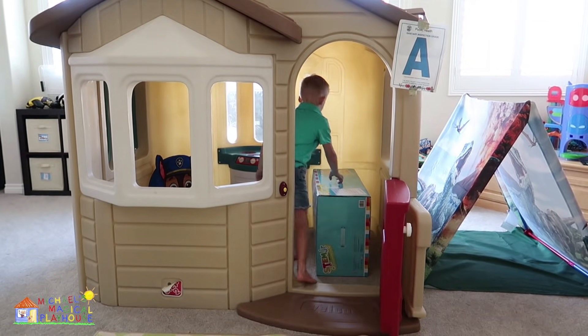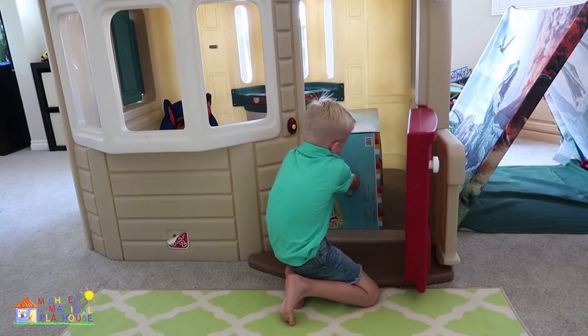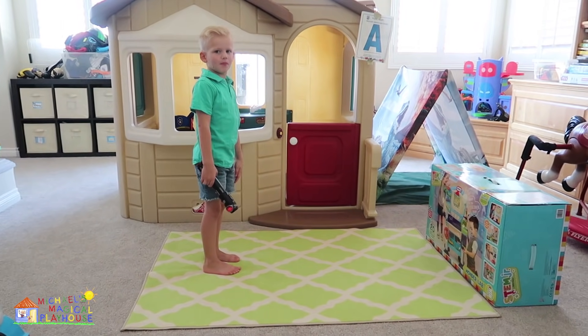This is a big box! Whoa! This is heavy! This is so heavy! Wow! This is a huge box!